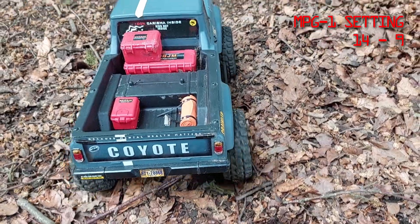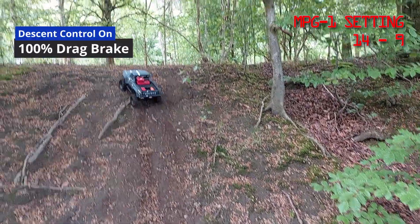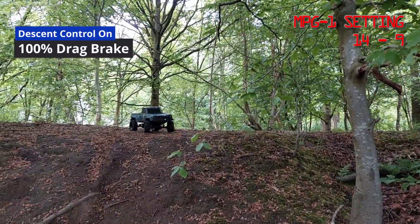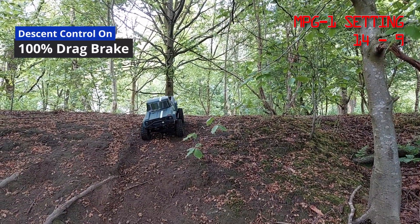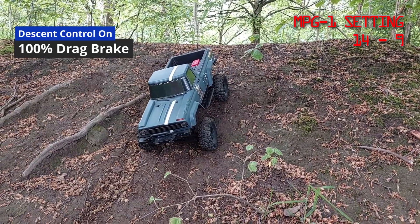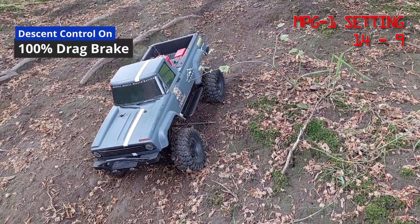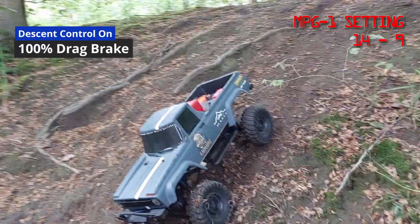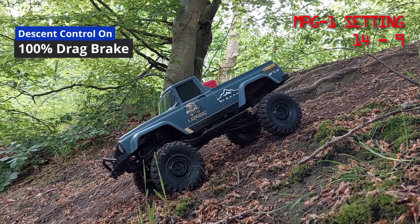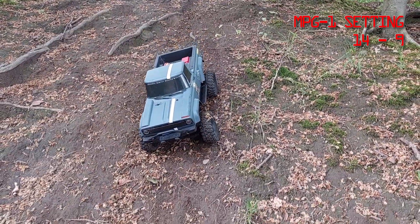I'll try and show you how steep it is once it gets up. With 100% drag brake, as you start coming down the hill it should stop. You can slowly come down the hill — this is the descent control in action. I'm only very lightly touching the throttle and then it stops, which should give you an indication of the angle.